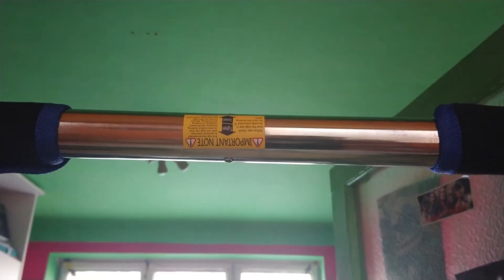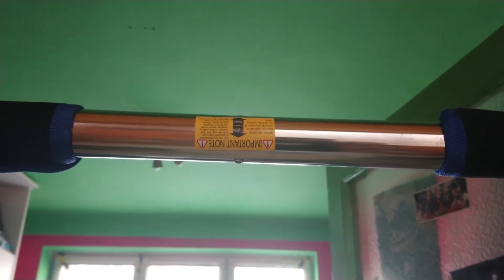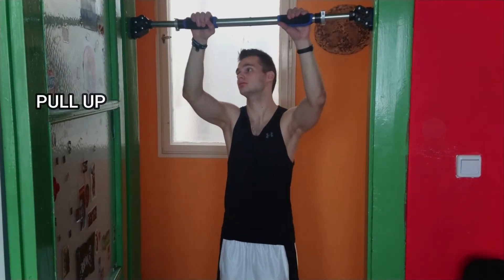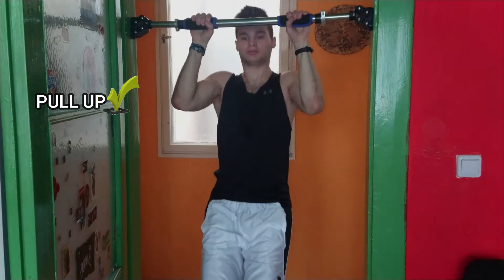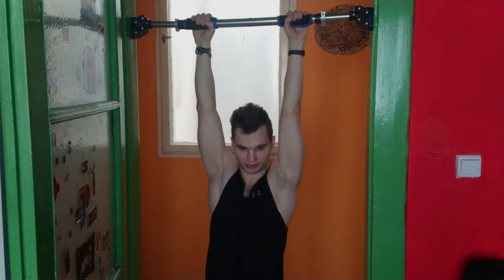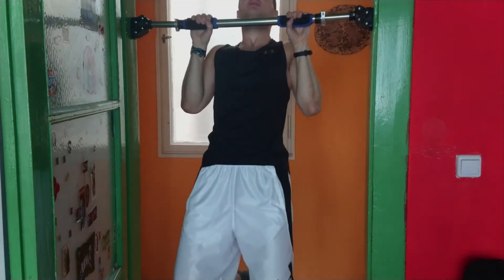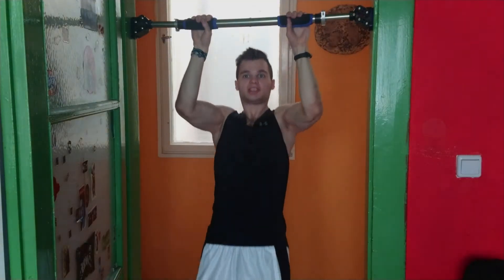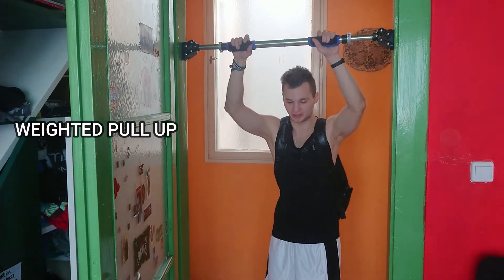What I did notice is that the tighten and loosen sticker labels are actually the other way around, so that's something you should all take care of. Let's try the normal pull-ups first. Quick tip: starting position is the dead hang. First move is a scapular retraction, then you pull, then you go back to the hang position. Let's move on to the wide-grip pull-ups.